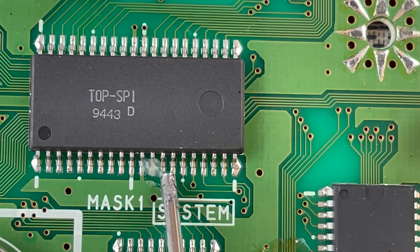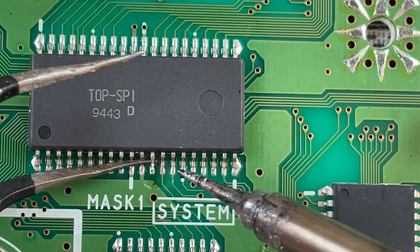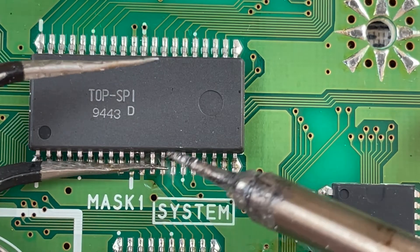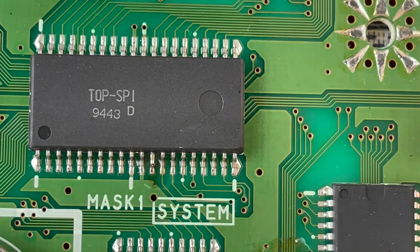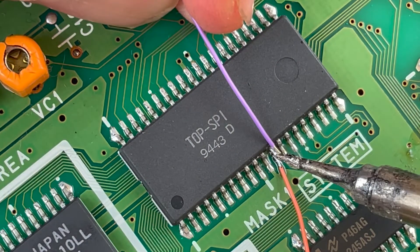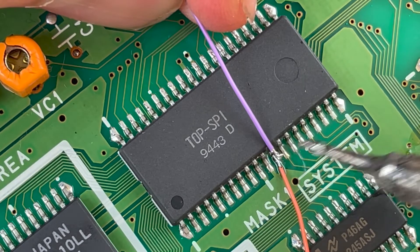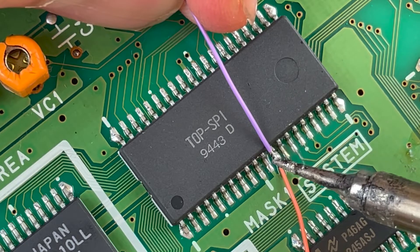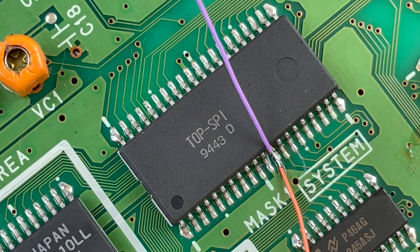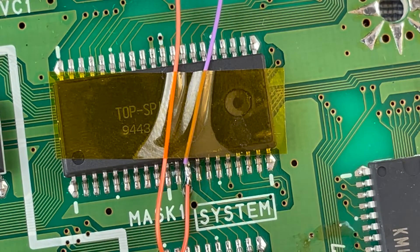On this chip, pin 12 of mask one system — we need to heat this pin and gently lift it away from the board, exposing the pad underneath. Then we solder a wire to both the pad underneath (the orange one) and this purple one which attaches to the pin itself. We're going to bypass the signal on the mod board, and a bit of Kapton tape for good measure just to prevent any shorts.